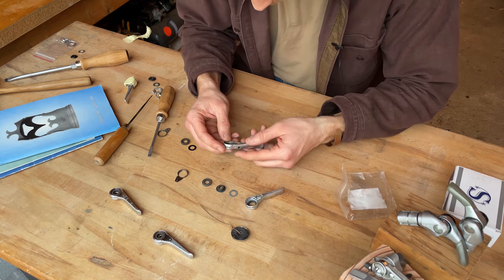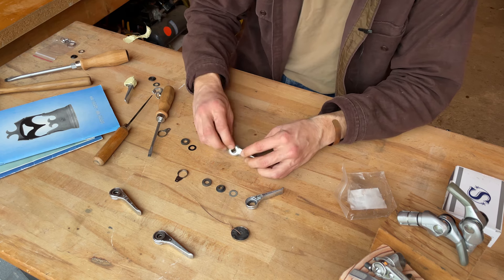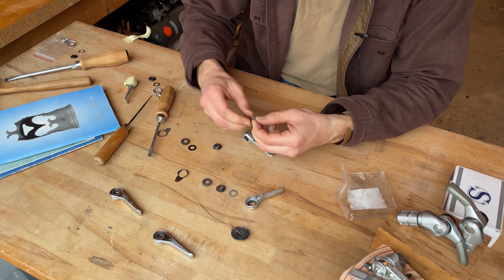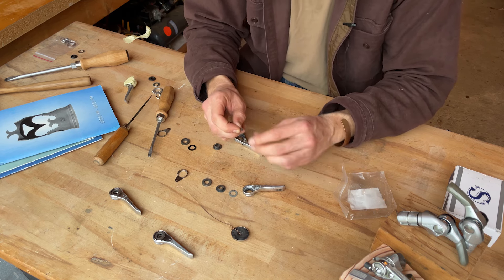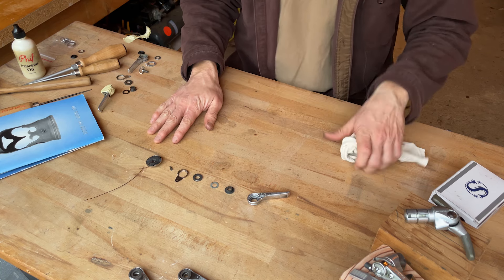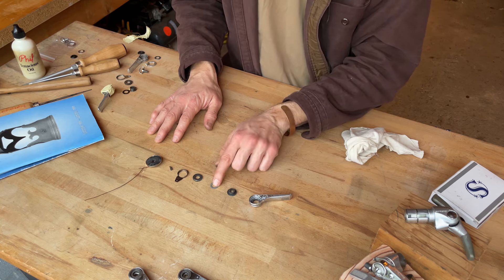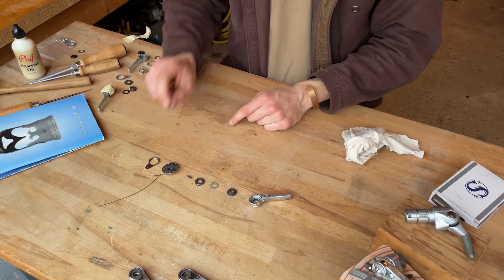So now we've got this pawl. What we want to do is take the pawl and the spring from Mike's old Suntour Sprint and put them in Pam's silver shifter. Now we have all of the parts arrayed for Pam's shifter: we have the shifter body, a piece with a detent on it, a plastic washer, the ratchet, the pawl, the spring, and the cover plate.